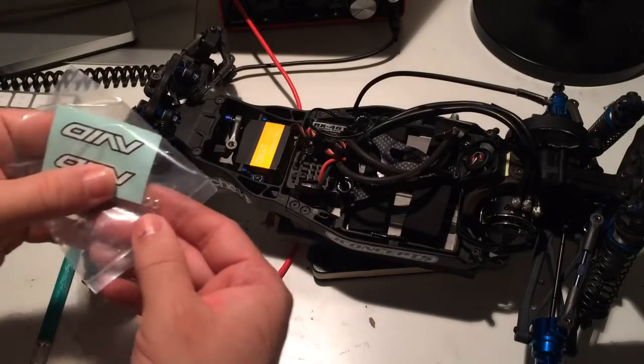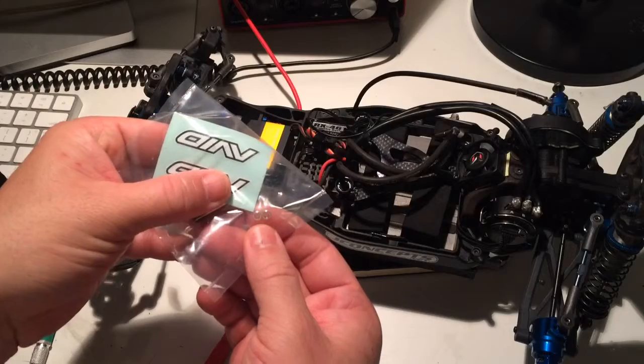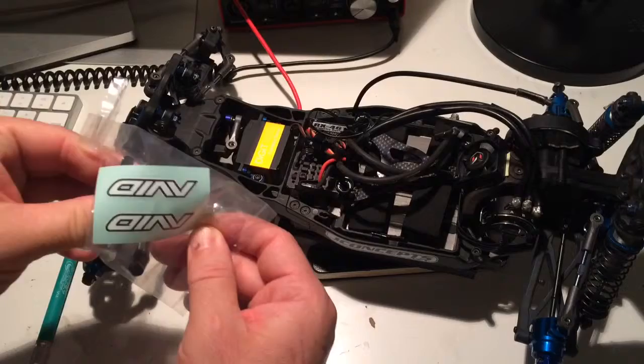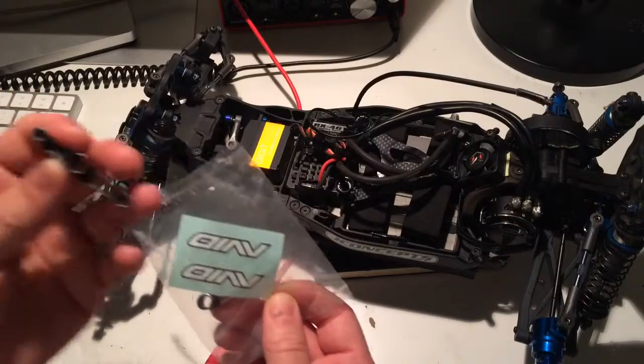It comes with two little — I think they're washers, not sure what they're called — but that looks pretty nice.